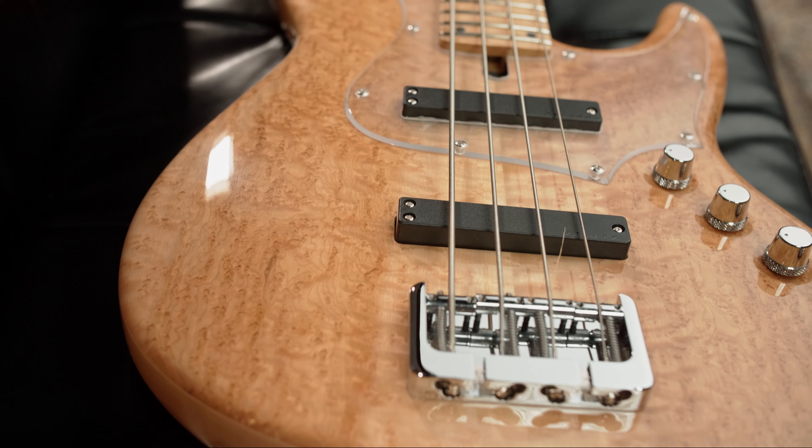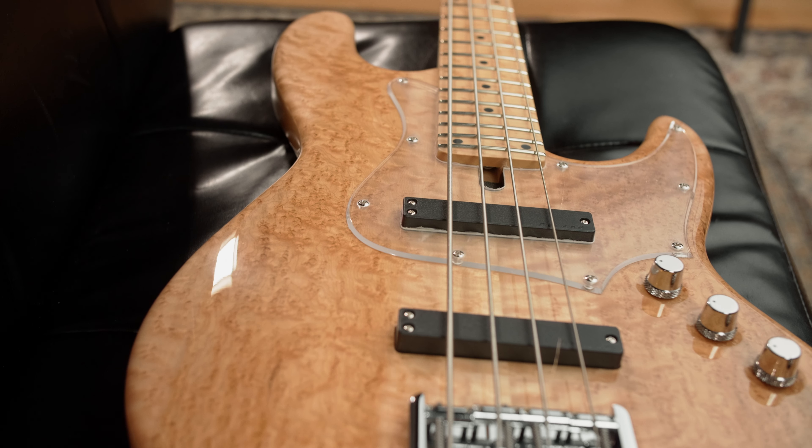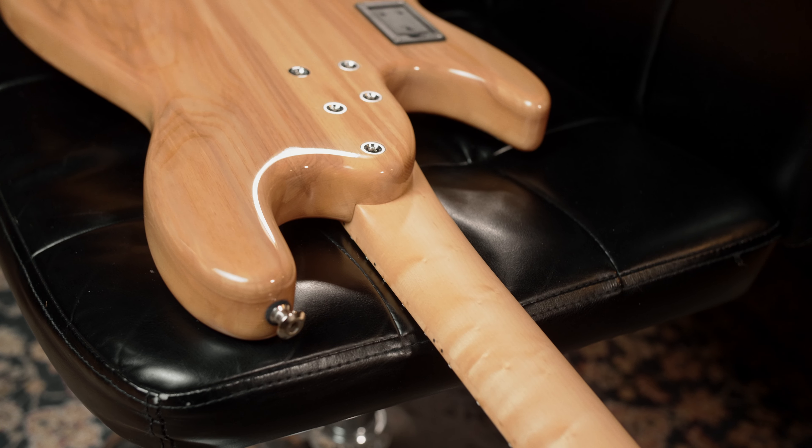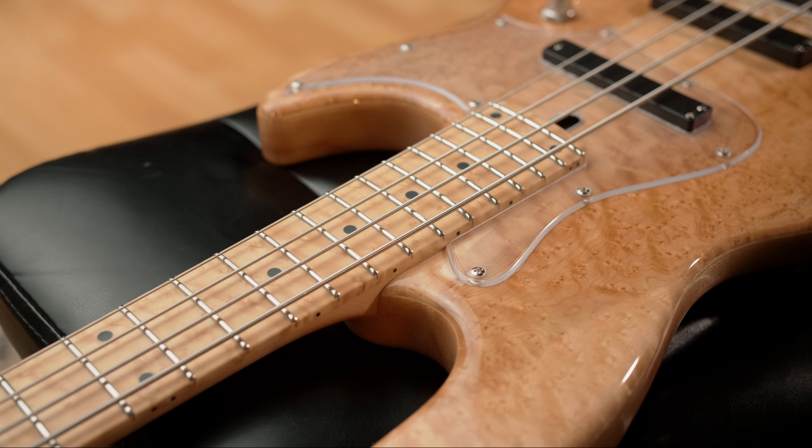Today we have an Elwood L4A24 with an ash body and a bird's eye maple top. The bolt-on neck and fingerboard are made of bird's eye maple and feature 24 frets and black dot inlays.